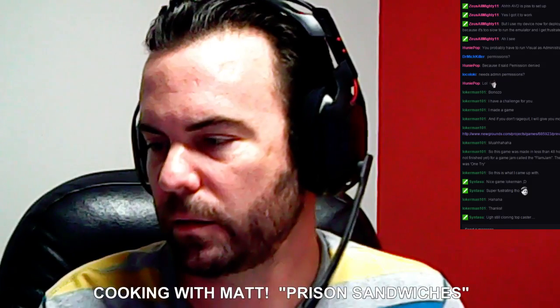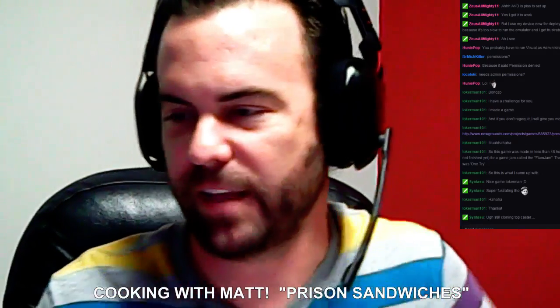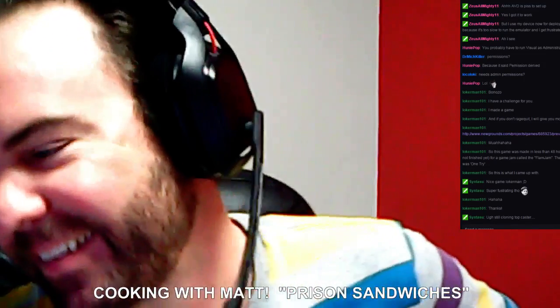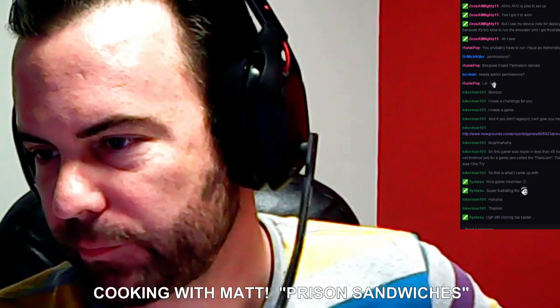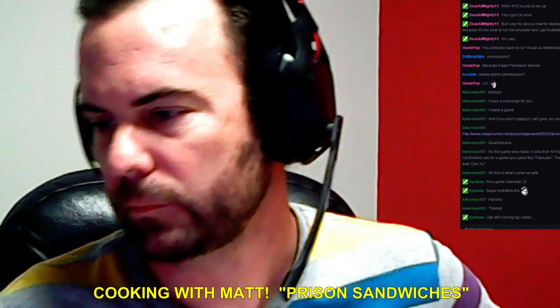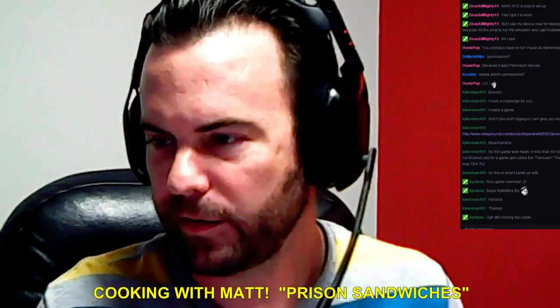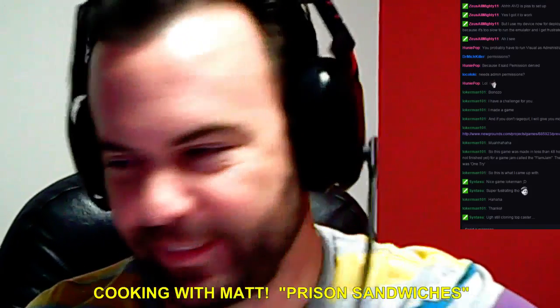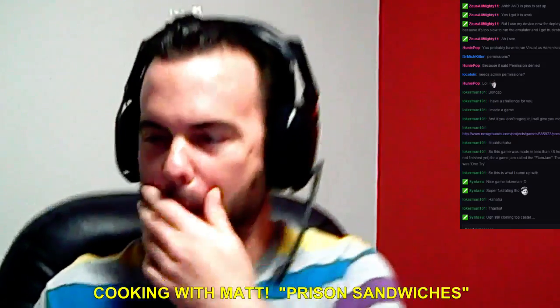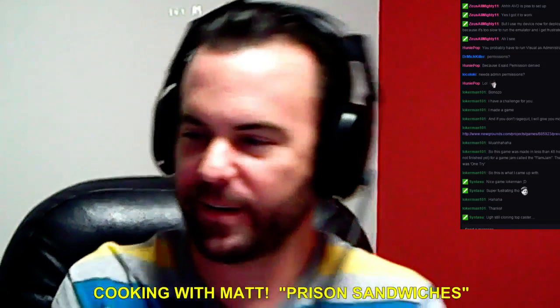We're going to make prison sandwiches. How many of you have actually had a prison sandwich before? Believe it or not, I bet every American has. I'm not sure how it is in the rest of the globe.